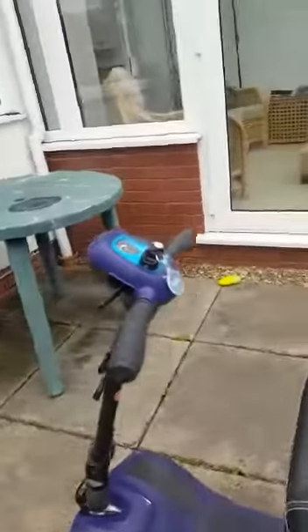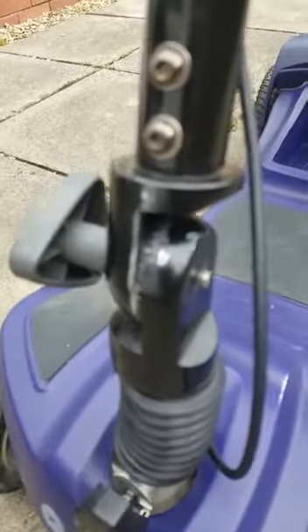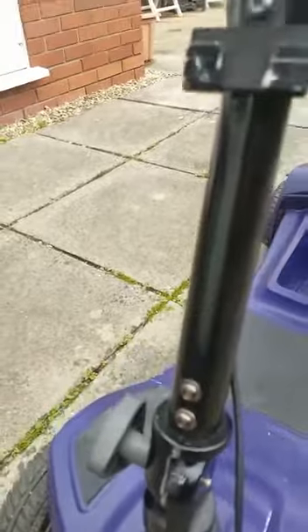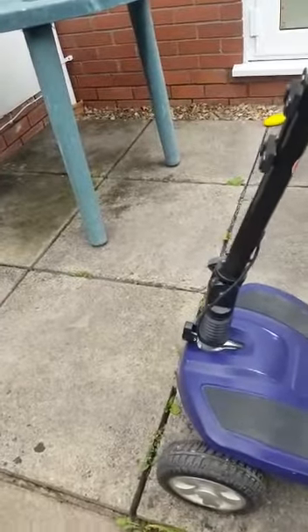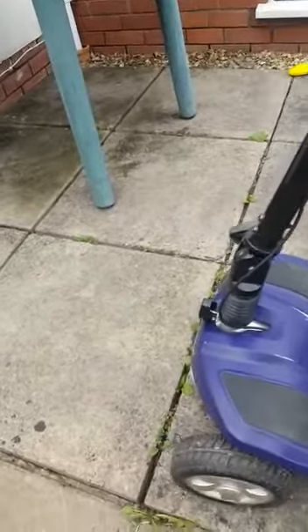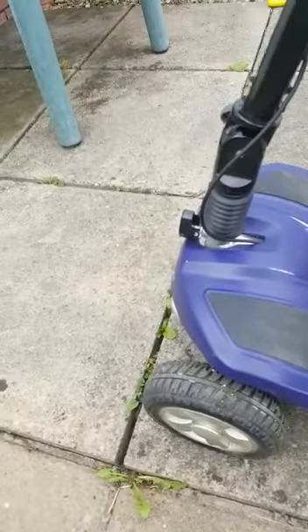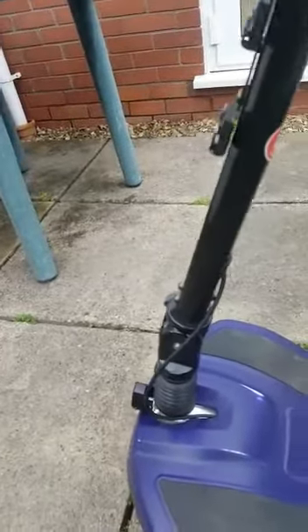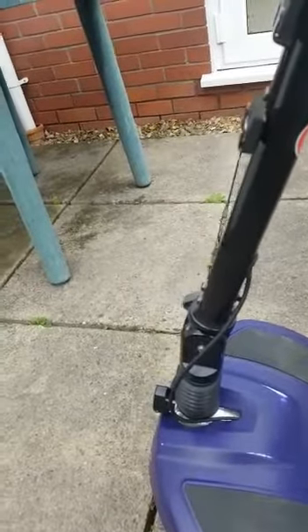Onto some of the other features of this machine. There's a scuff mark here as well, just from taking the basket off, and that scuff mark there is purely from the tiller drop mechanism. Just by checking it, it squeaks and rattles, and it rattles as it goes along.